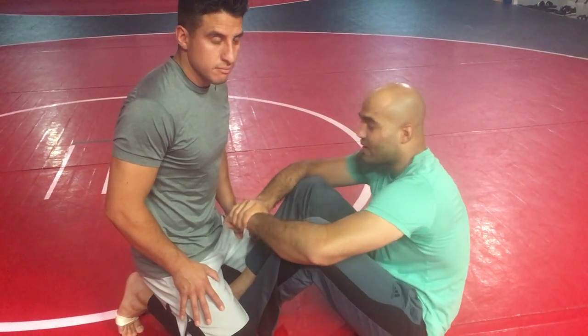Alright guys, it's Sash, this is John. We're going to show you different variations from butterfly guard, different attacks, and we'll chain it. So here you go.